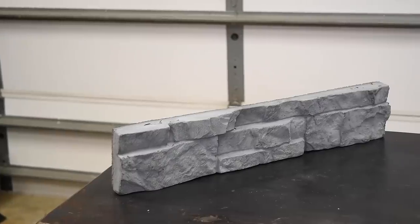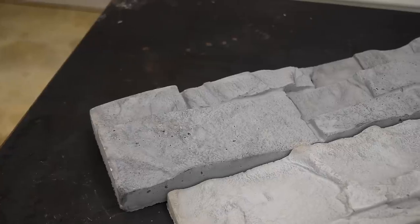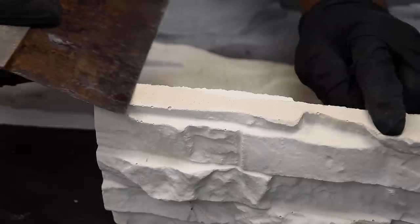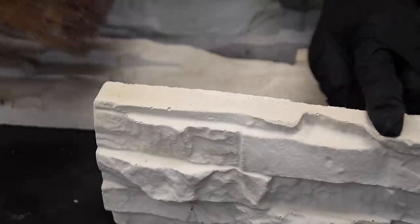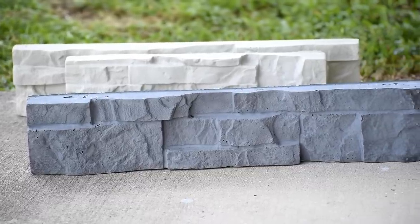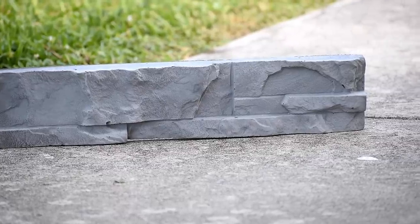I had some idea of what this was going to look like unmolded, but to actually see it, it's really awesome. I love the details that took shape from the mold itself, and I'm super excited about the possibilities. This is how you can produce your own stack stones at home. After doing this as a test, I now know what to expect, and the ideas are just flowing about what I can do with these. The next thing for me is to play with different colors and take notes.